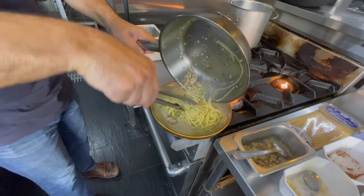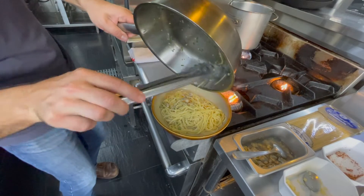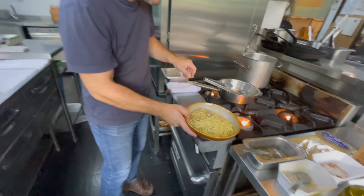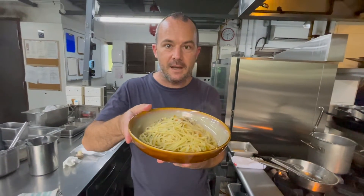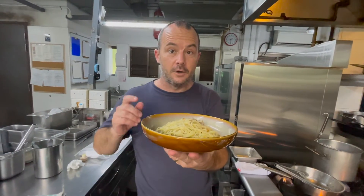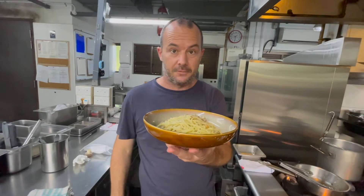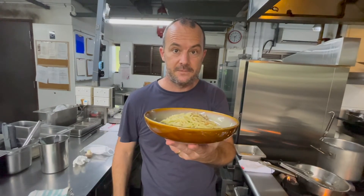Mmm, clams aglio pasta — little clams everywhere. Voilà! Available online at shop.tattoo.sg. Or just get the ingredients directly from us and from your best fishmonger. See you.